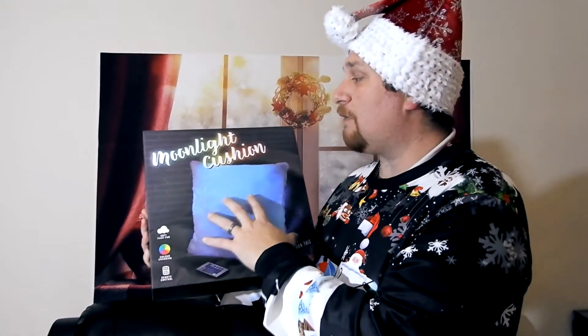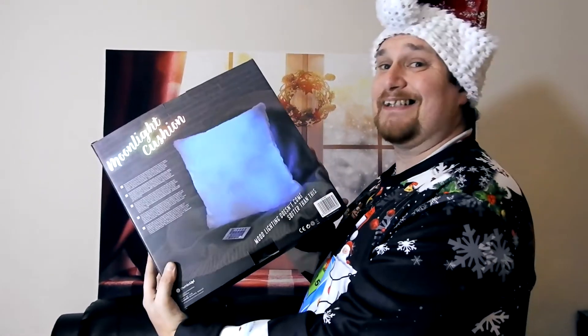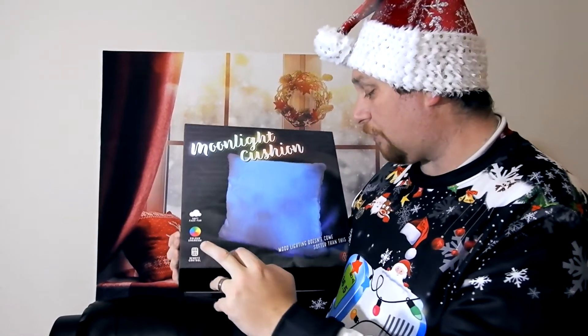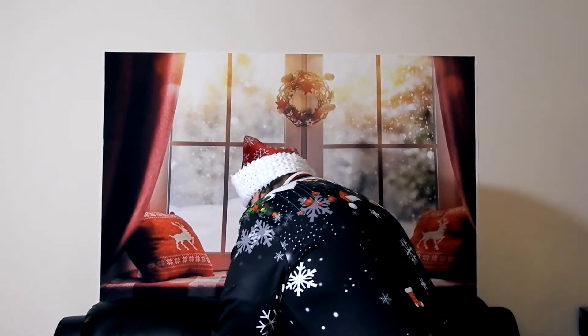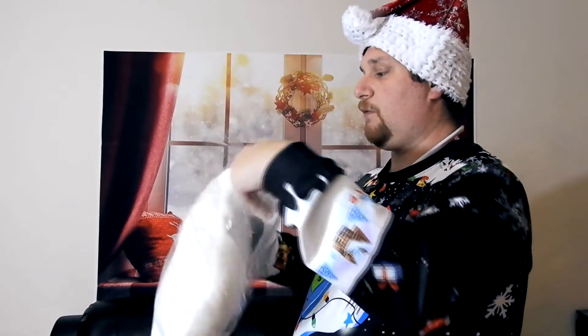This cushion is made from a soft, fake man-made fur, measures around 33 centimeters square, and as you can probably see, it's going to change color. It also comes with a remote control, so we'll take it out of the box and have a look.